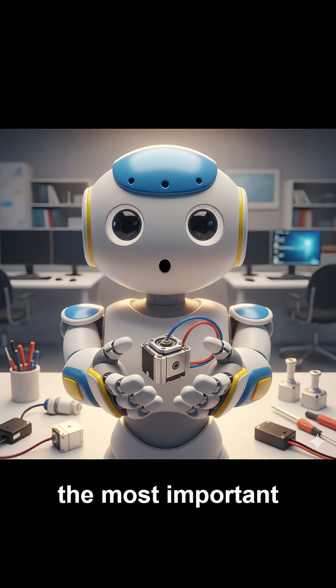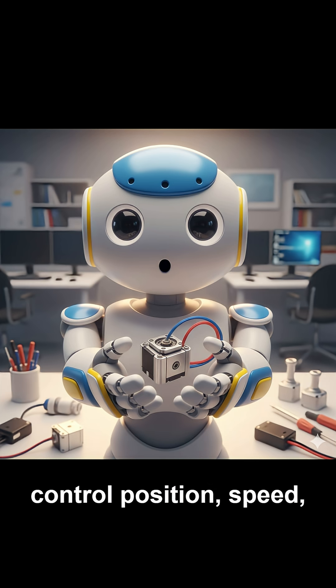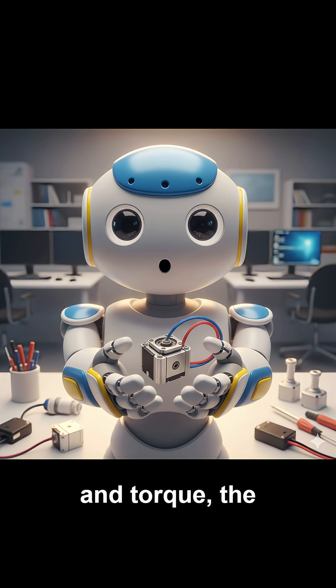The servomotor is one of the most important components in robotics. It acts as the heart and muscle of a robot, allowing it to move precisely, smoothly, and efficiently. Unlike a regular motor that simply spins, a servomotor can accurately control position, speed, and torque — the strength of rotation. This high level of precision is possible because the servomotor works through a system called feedback control.